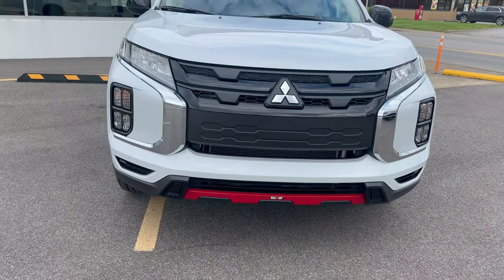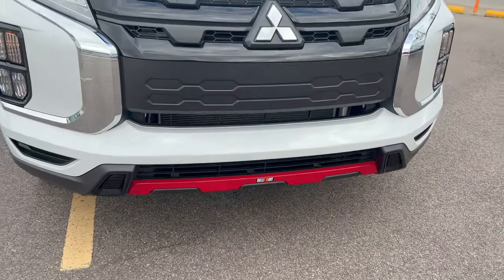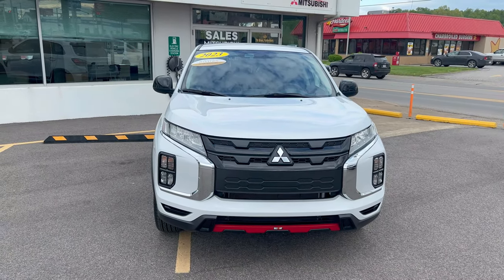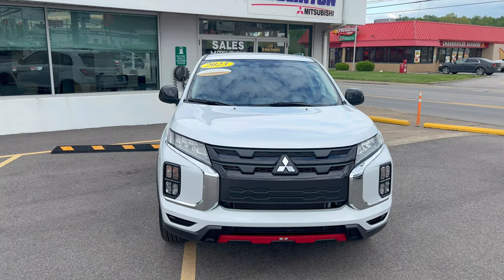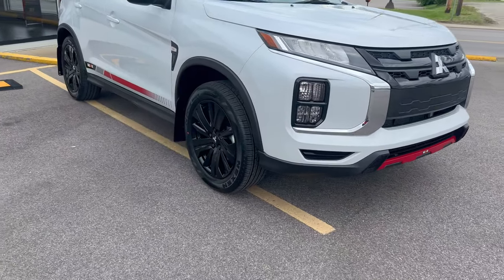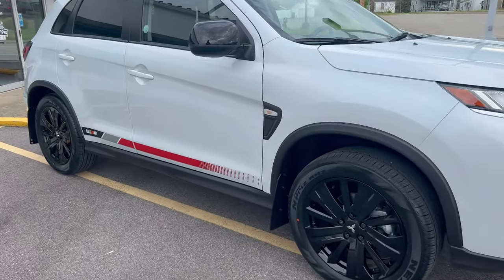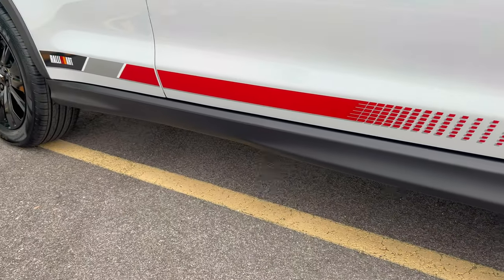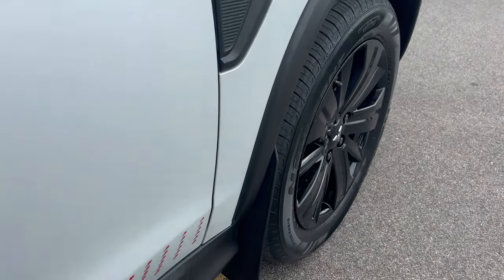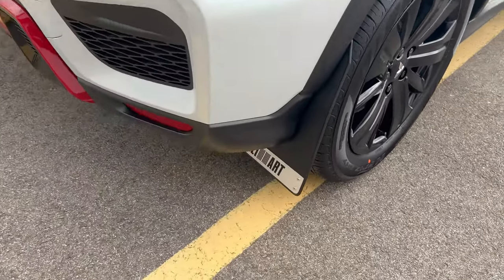First of all, we're going to come up front here and see that it has that lower trim on the front bumper there with the Rally Art branding. It is red. Of course, all of these Rally Arts — whether you get it in an Outlander Sport, an Outlander, an Eclipse Cross, or a Mirage — only one color to choose from: that is the white diamond. Let's come over to the passenger side. All the Rally Arts have black rims, and the Outlander Sport is no exception. If you come down here to the side, you're going to notice that cool side decal with the Rally Art branding. And it's got the black mirrors.